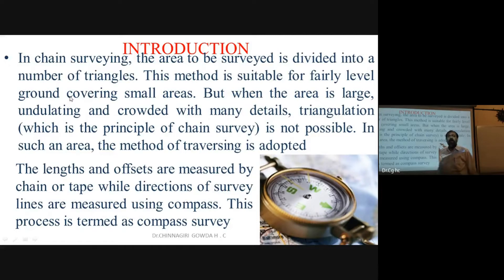When the area is large, undulating, and crowded with many details, triangulation — which is the principle of chain surveying — is not possible. Under those circumstances, we use compass surveying. The length and offsets are measured by chain or tape.